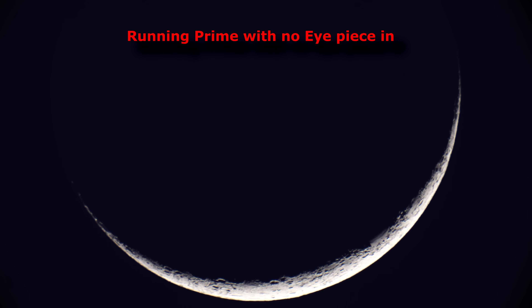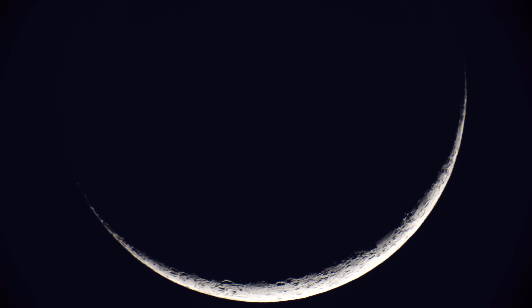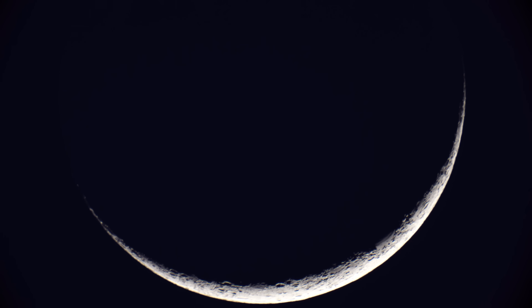This is actually pretty close to Venus. Just a sliver of it — pretty neat. I might run my ISO up and down, shutter speed. I want to see if I can't catch a satellite or something by it.